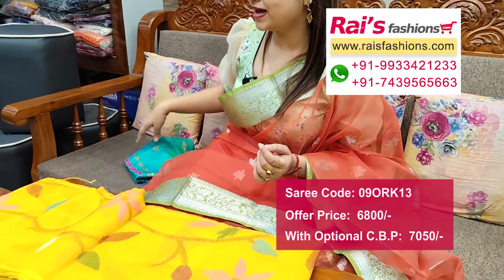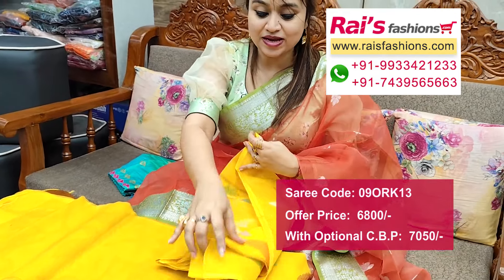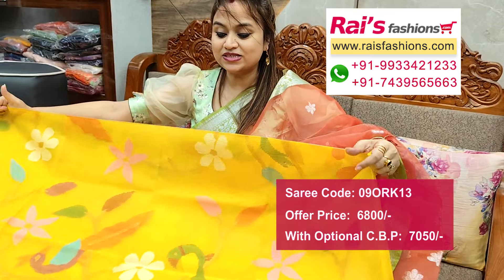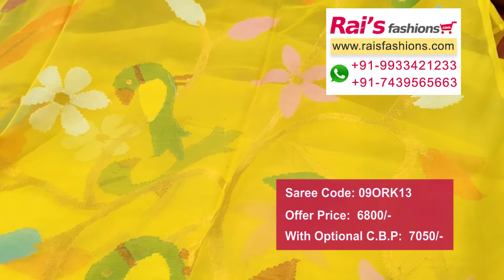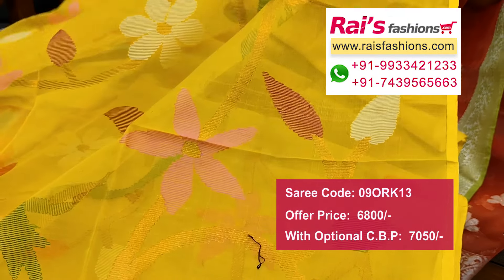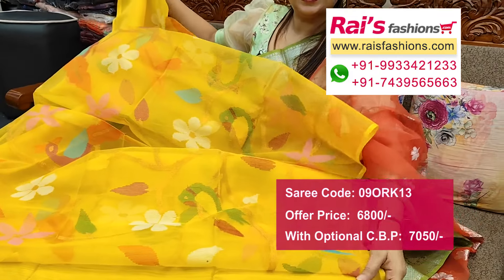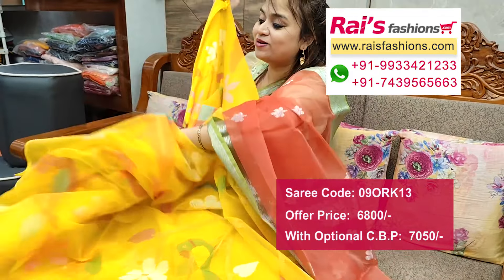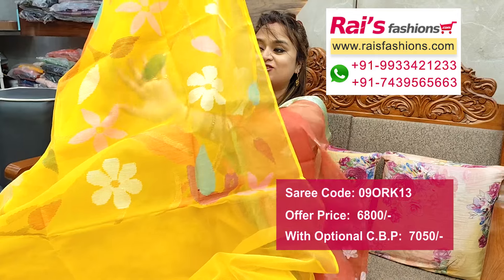Next one — nice color combinations. Fully hand woven traditional jamdani design work, Bengal traditional fine hand weaving jamdani design. Pure premium quality muslin silk with multi-color threaded highlighted golden zari weaving design work, all over jamdani design. Multi-color threaded jamdani work, pure muslin base, bright looks. Running blouse piece — matka base running blouse piece. Pallu end highlighted fine golden zari stripes, button pallu end, all over traditional hand weaving jamdani design.